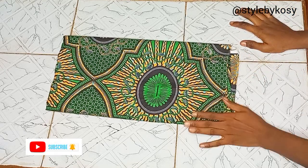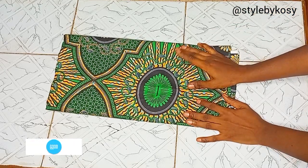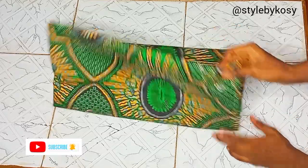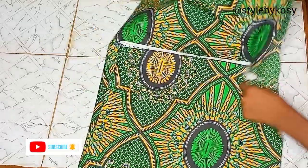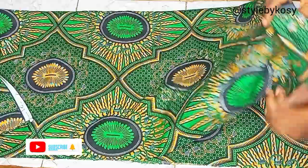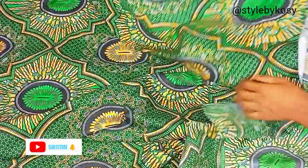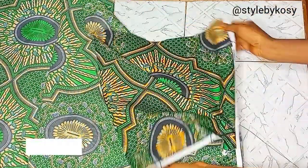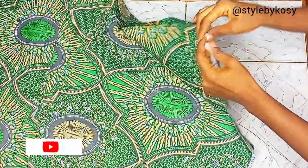It's a gown where the skirt is going to be a 360 degrees flare and it's going to have pockets. The waist circumference I'm making use of is 44 inches. I'm making use of four yards of fabric total — two yards for the front and the other two yards for the back, because she's a plus-size person.